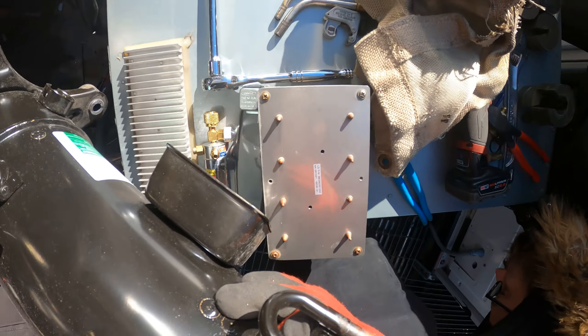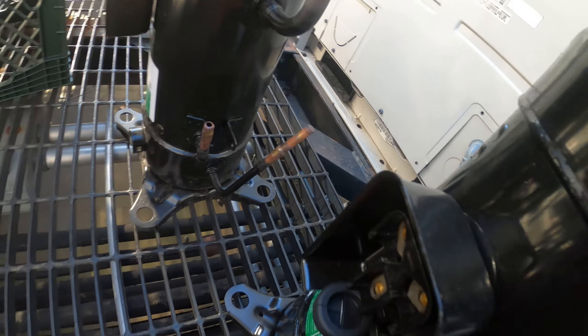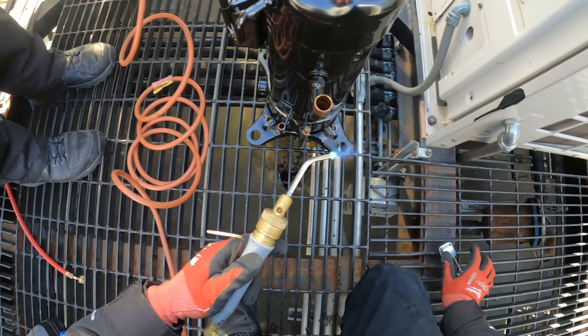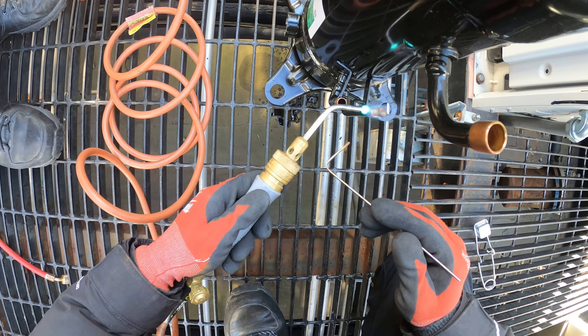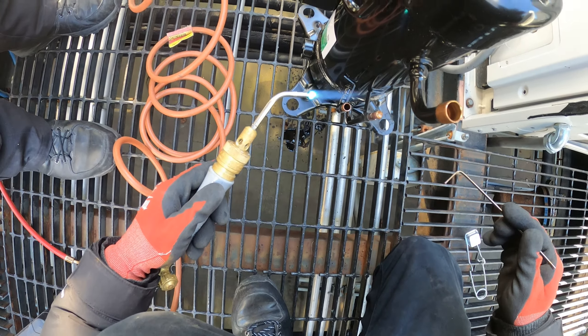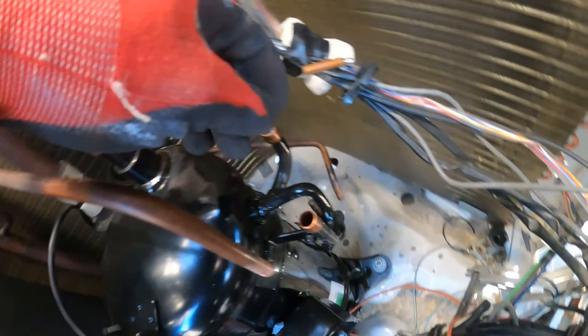Alright, let's see if we can just pull this thing out. It's out. So this line was actually capped off, so we're going to have to cap that off — get a little piece of pipe, cut that piece off, sand it, put that in there and braze that. Now we're going to put it in and make the rest of our connections.